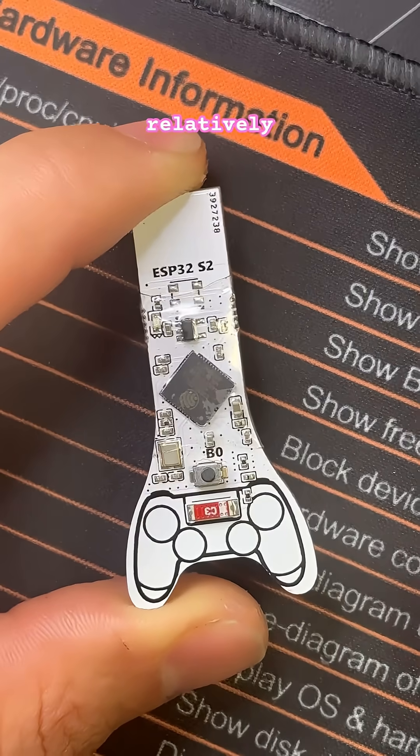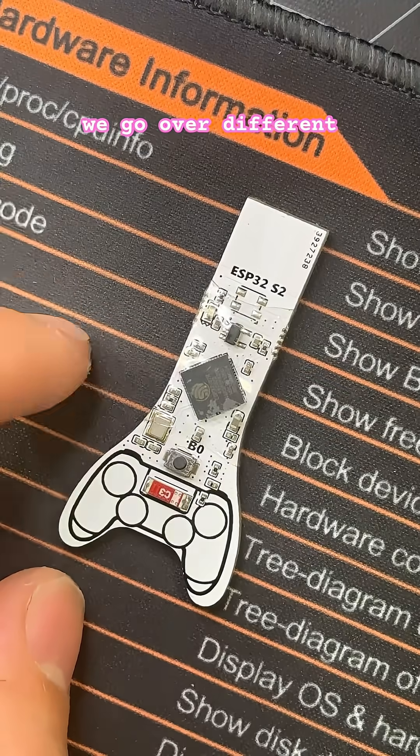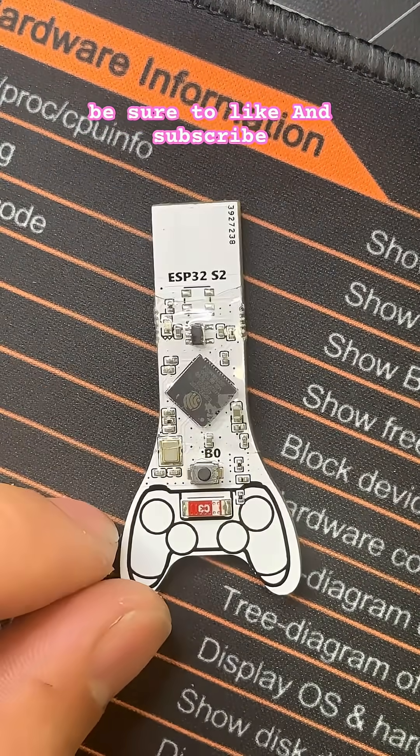They're relatively inexpensive and you can find them for like two or three dollars on AliExpress. We go over different microcontrollers and variations of tech daily, so if you'd like to see more be sure to like and subscribe.